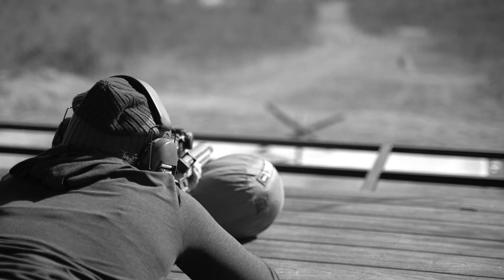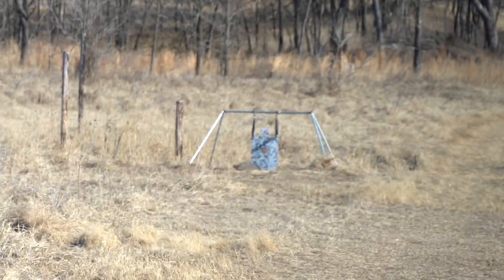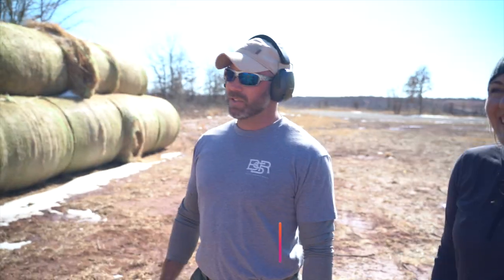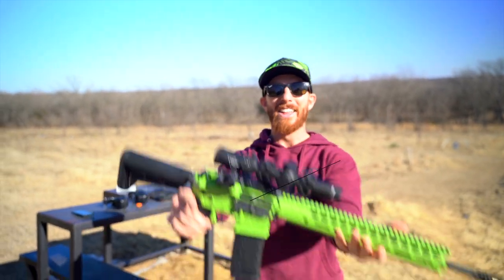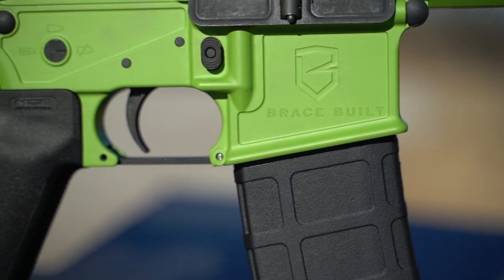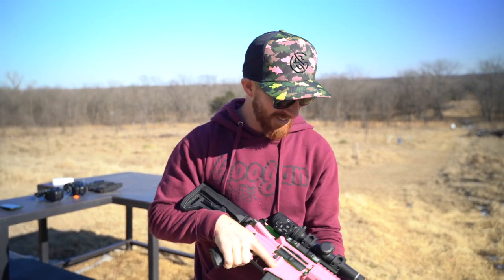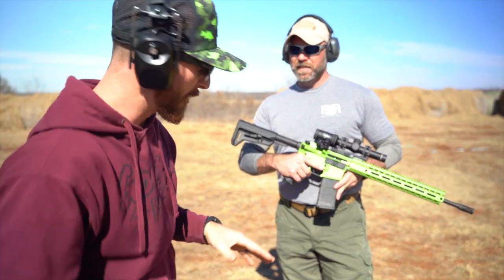We've been waiting, y'all been waiting, everyone's like, where's this rifle at? Welcome back to the channel, y'all. Today we are breaking out — that's right — the AR-15 from Brace Built for its first ever episode and debut. Y'all didn't even know what color this thing was until today. And guess what? It is a little bit of a shock. This is not your typical OD green, obviously.